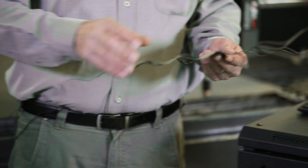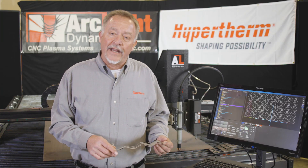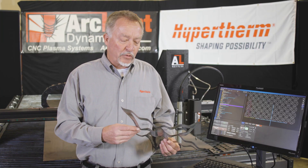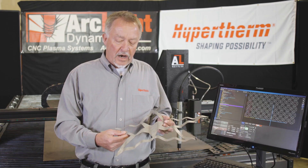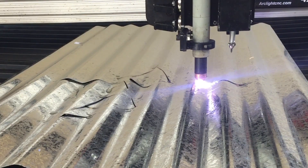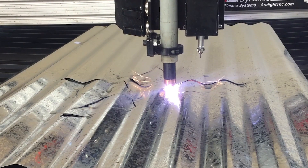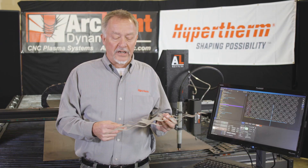One of the examples that I always like to show is if you're an artist and you want to use corrugated roofing material for some pretty rustic but very nice looking artwork — this is probably 26 gauge steel. The height control maintains 60 thousandths of an inch off this surface while following the contours of the corrugated material. That's pretty impressive for a plasma cutting system.